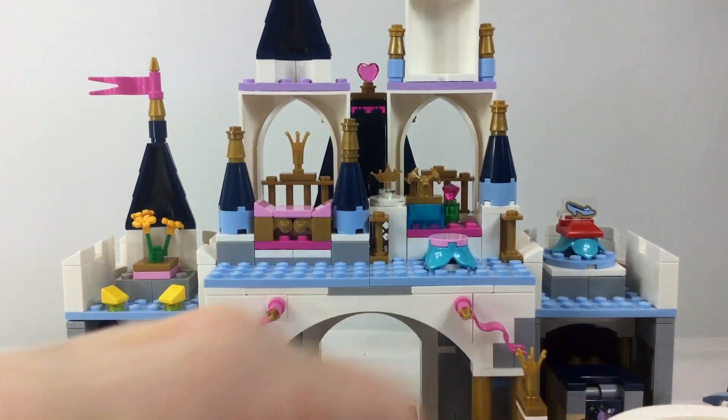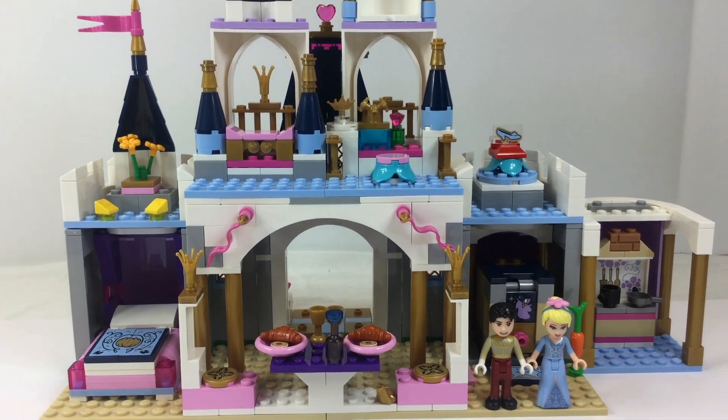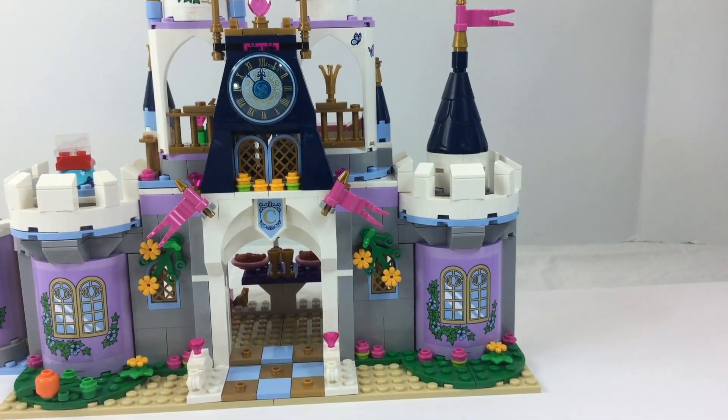What if you want the throne room there instead of all the way up on top? It makes sense to put the kitchen on the main floor. I'm not sure the bedroom on the main floor is the best place, but they didn't ask me.